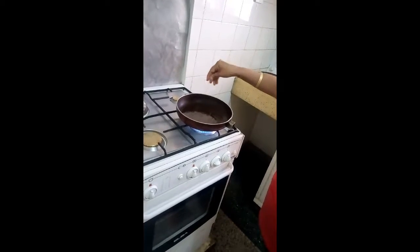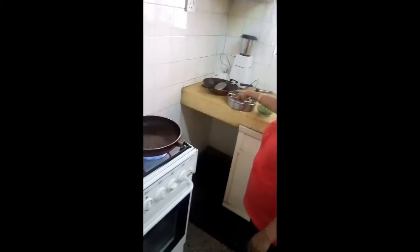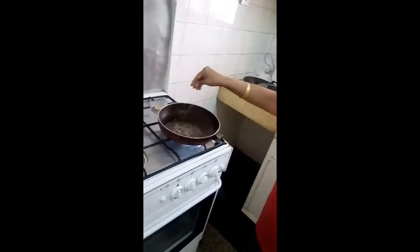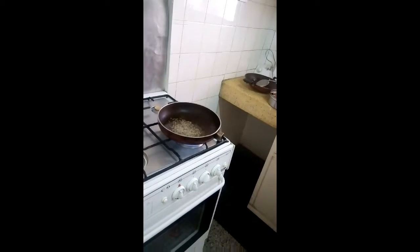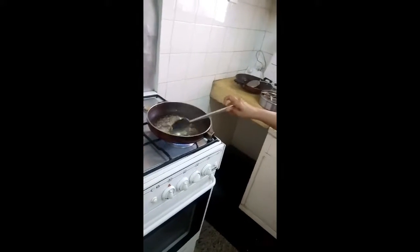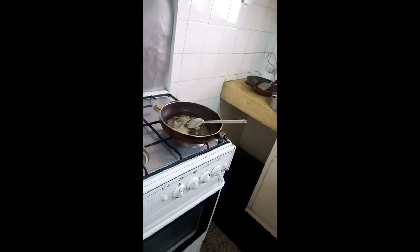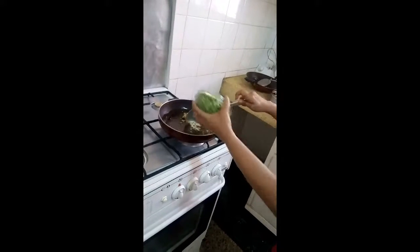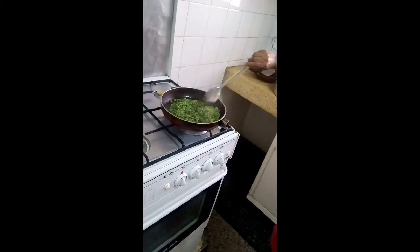Put some oil in the pan, and when the oil is hot, add a little mustard seeds, a little cumin seeds, and then a little ginger. Let it cook for a while.